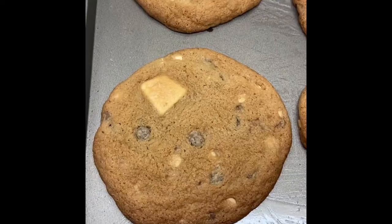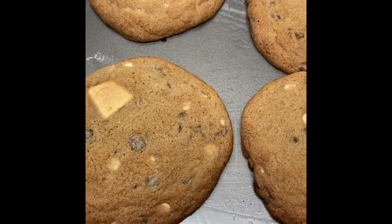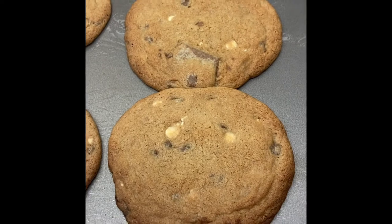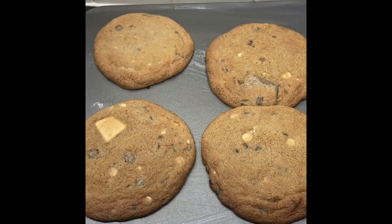Bake in the oven for eight to ten minutes. They will be soft when they come out of the oven, but you've got to let them cool on the baking tray and they will harden up. If they do stick together a little bit, don't worry — you can always just separate them once they've cooled. And there we have it, some freshly baked cookies!